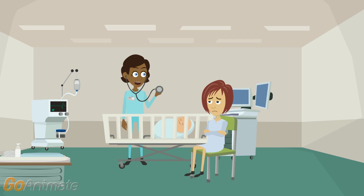Now, I'll listen to your baby's chest to check his heart rate. Is it okay? Yes, it's fine. It's 120 beats per minute.